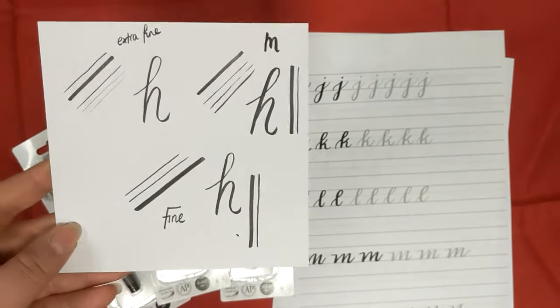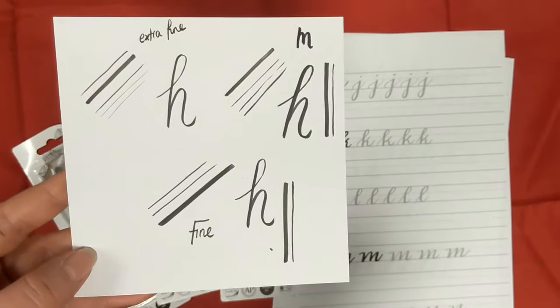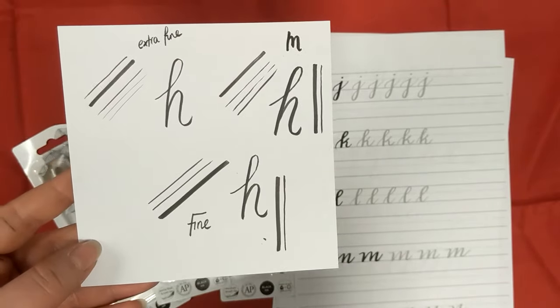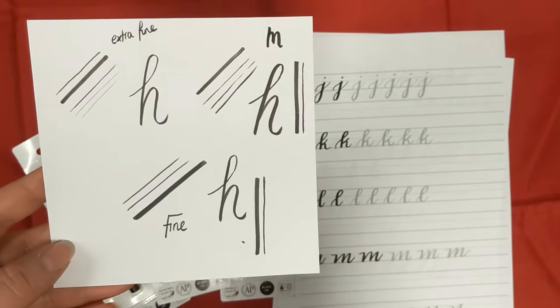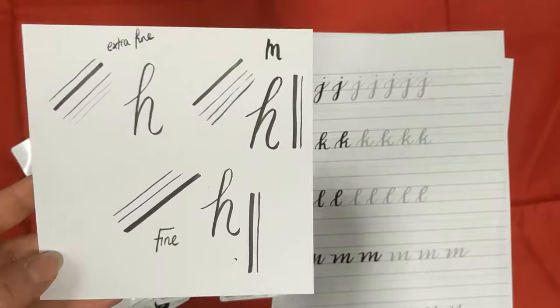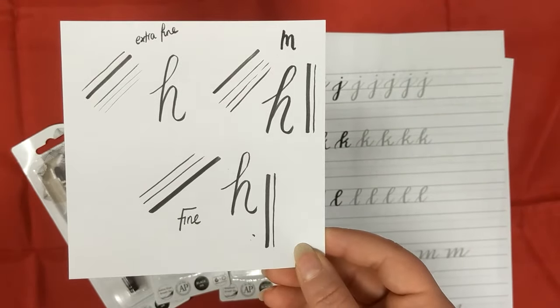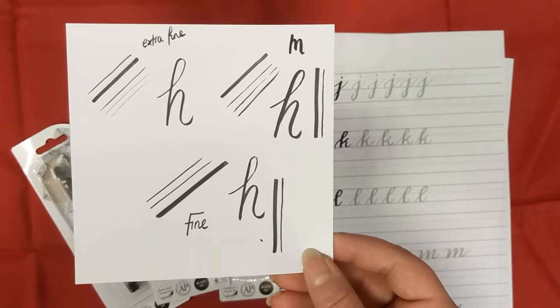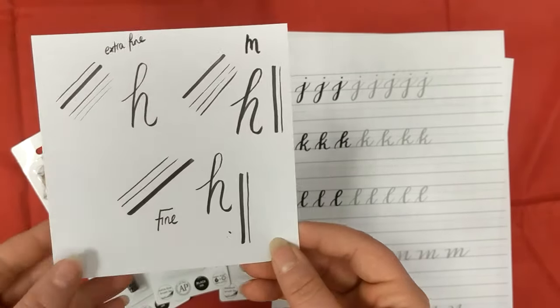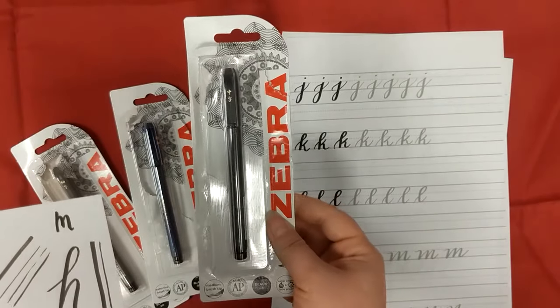The fine and extra fine are fantastic for zentangling, handwriting, and for the more experienced brush script hand letterer. But for those just starting out, the nib on the medium is much better for beginners. Obviously personal preference - grab what you think is best for you, but for me it was definitely the medium brush script pen.